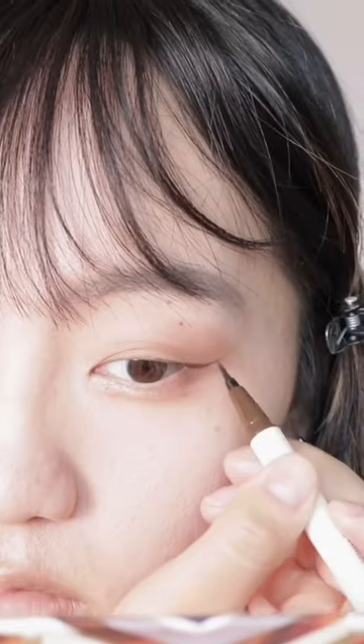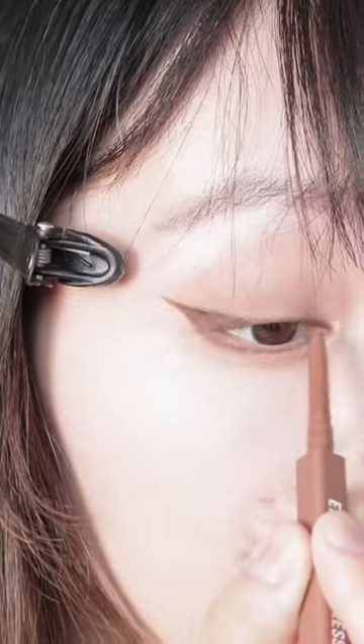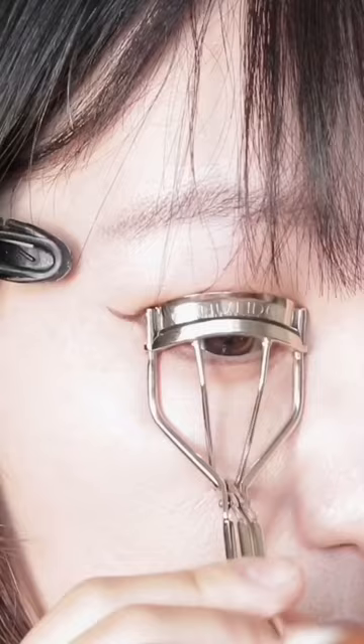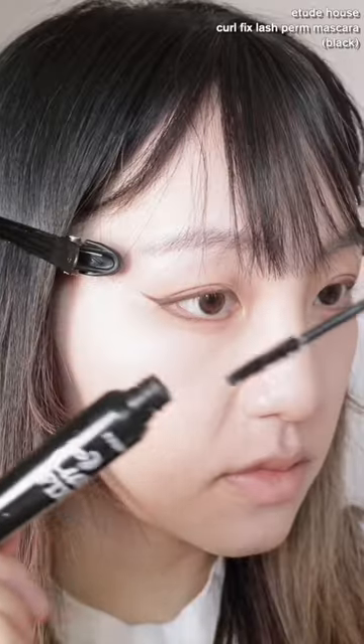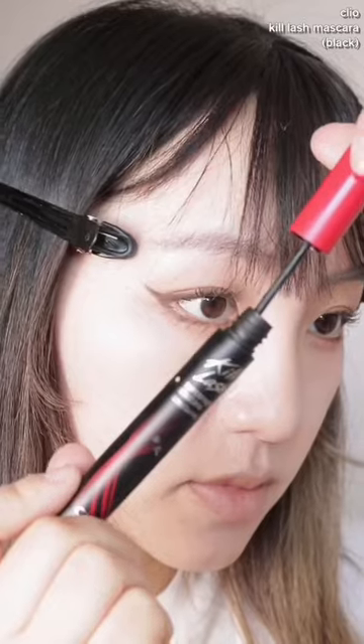Then I'll just be drawing this eyeliner. I never draw my eyeliner like this — it's different for me, but it's cute and I love it. Then I'll be curling my lashes and applying mascara. The model is only wearing mascara, but I decided to draw on false bottom lashes because I don't have any, and also apply some individual false lashes on the top.